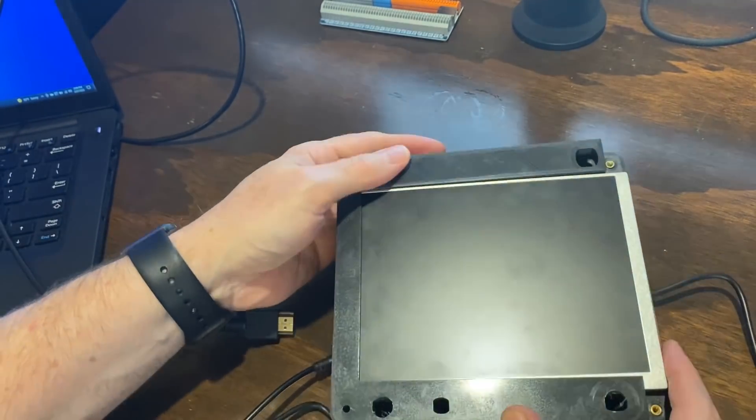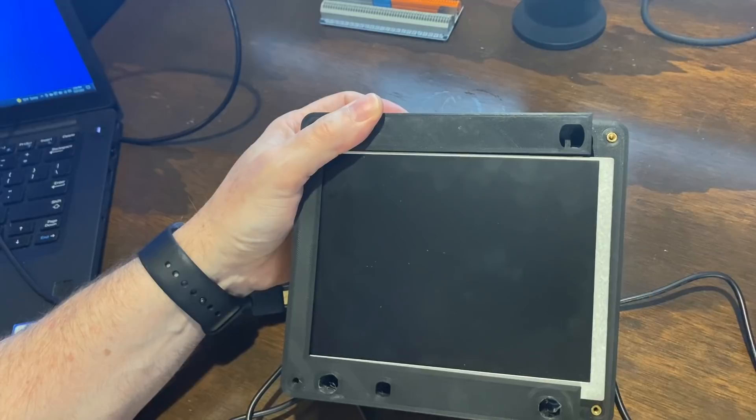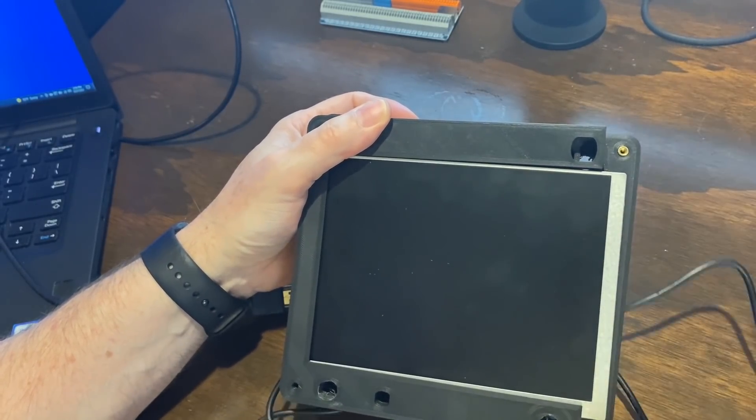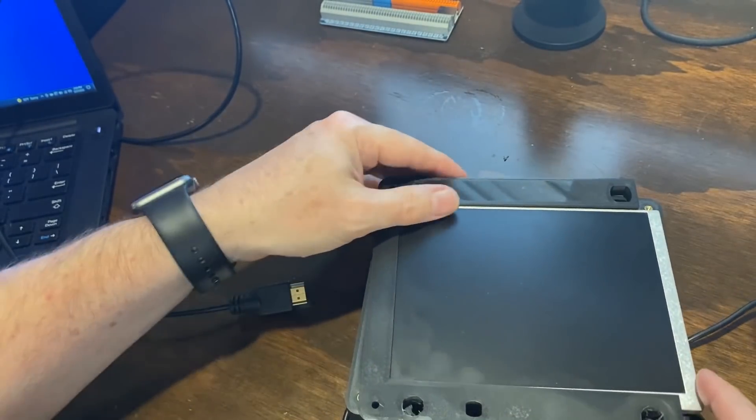The other strange thing is this bezel that holds the screen in is missing this part on the edge here, so I'm probably going to have to see if I can design something to fill that out. If not, you're going to be able to see the screen sticking out the side.